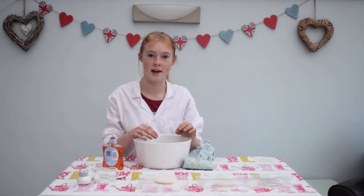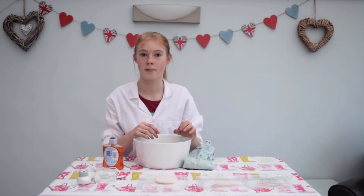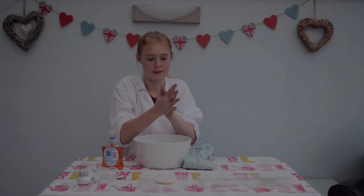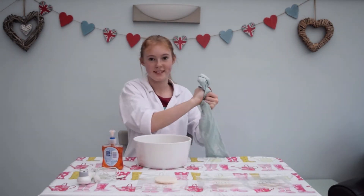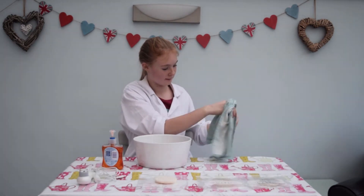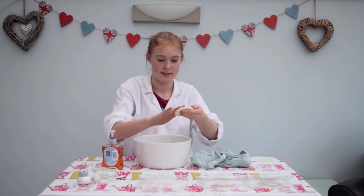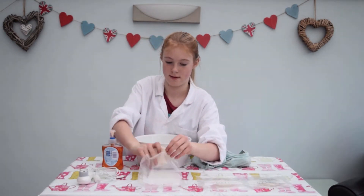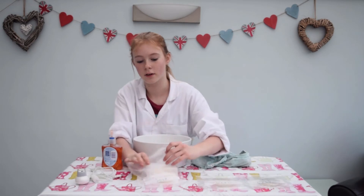Finally, I'm going to wash them again but this time with soap and water. Now I'm going to rub my hands on the last slice of bread.